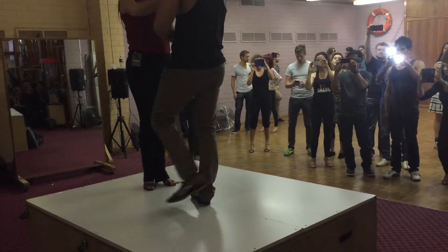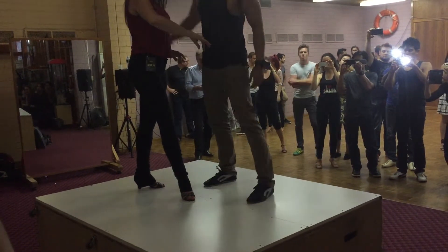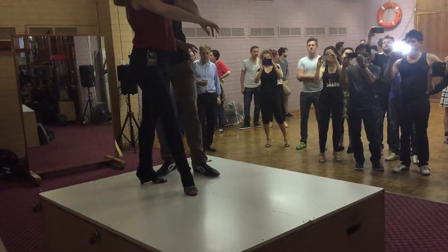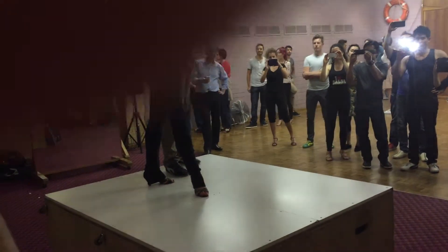Now here, come on one, shoulder three. By three, I want to make sure I'm behind her, not in front of her. I'm moved here.